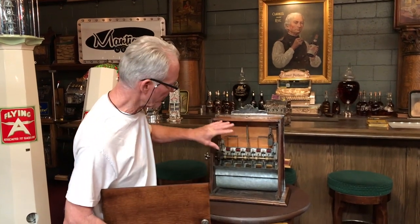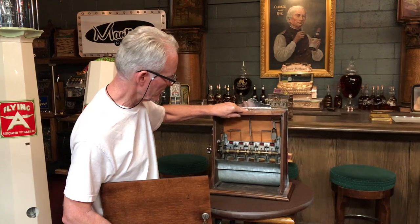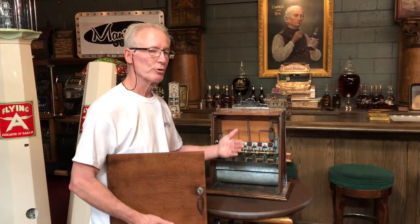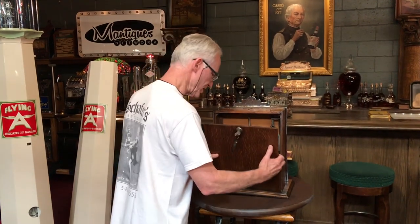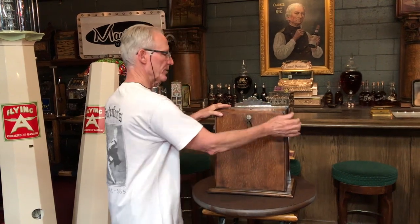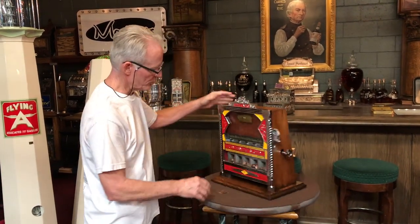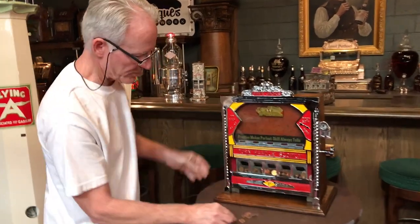As you see, it's in very nice condition and it does have its anti-cheat in it, which works well. For those of you who don't know, you can't jostle the machine and try to get it in the pocket to win, because this mechanism will not allow it to drop in. Like most of them, they have anti-cheat in them. You can see them moving in and out — it's really a cool device.